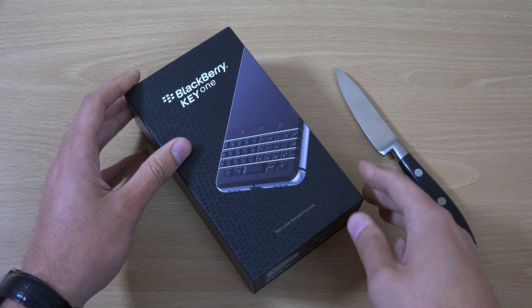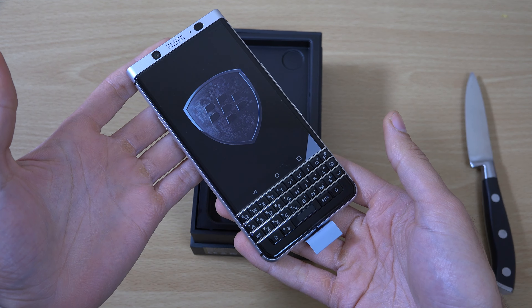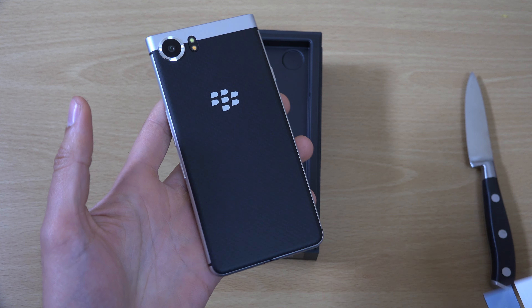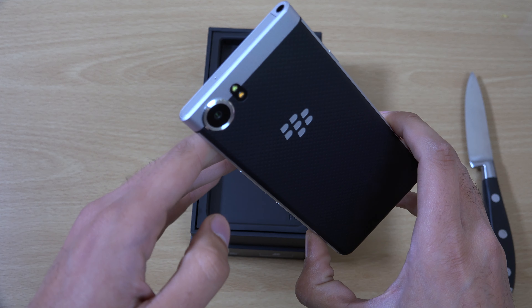So we've gone with a silver one because that is the only one in stock where I am. I think you can get a black one as well if you want that colour. And as you can see, this is the phone here. It is quite big actually — I think the screen is 4.5 inches. Just get the packaging off. You can see we have a massive camera here, should get some good pictures from that.